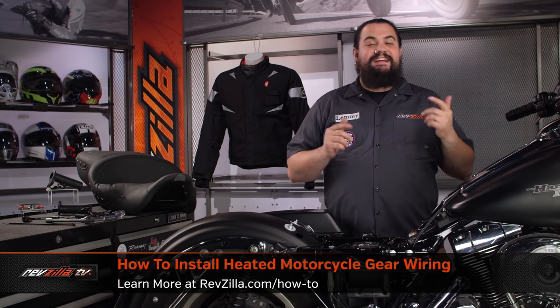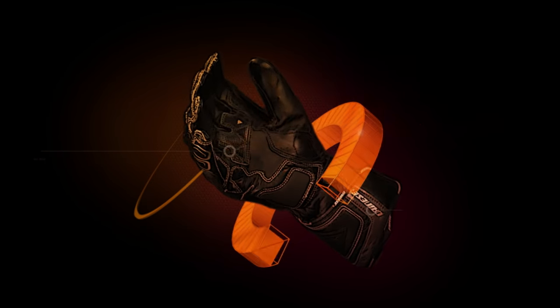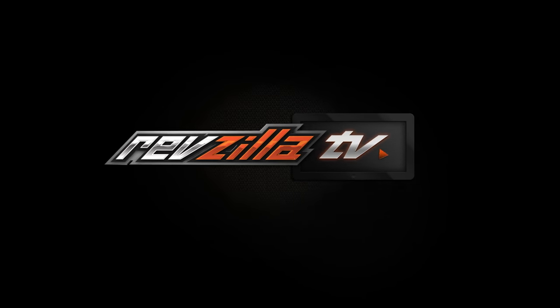Howdy! This is Lemmy with RevZilla TV, here to talk to you today about how to install heated items on your motorcycle. You should be looking into electrically heated stuff for your motorcycle if you want to ride your bike when it's cold out, but you don't want to be cold on your bike.